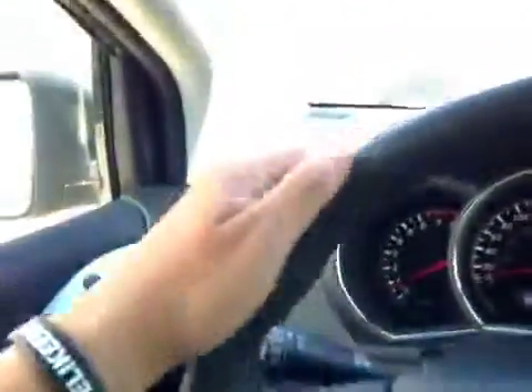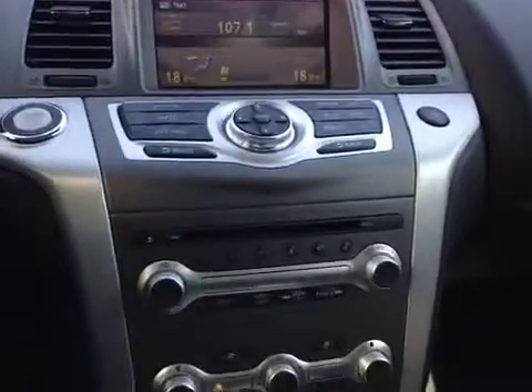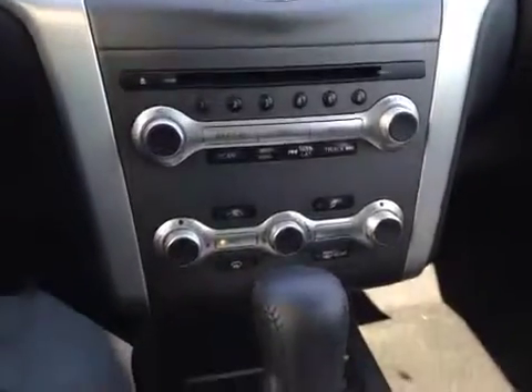Here's your dash. On this leather-wrapped steering wheel, we have your stereo sound system controls, as well as your Bluetooth and your cruise control. In the center, we have your AM and FM radio, as well as your CD player. You also have dual climate control.